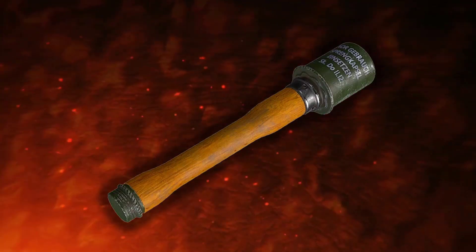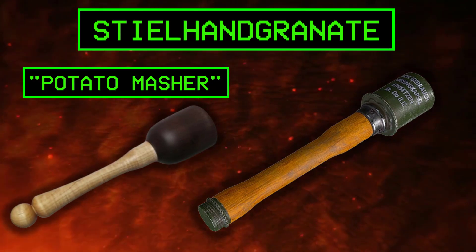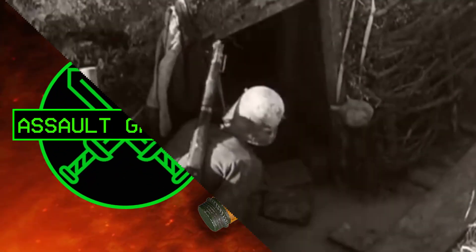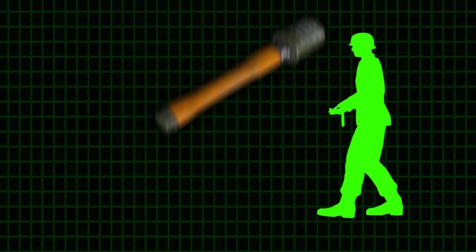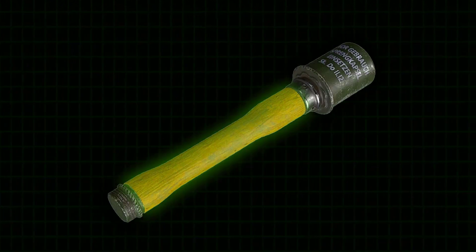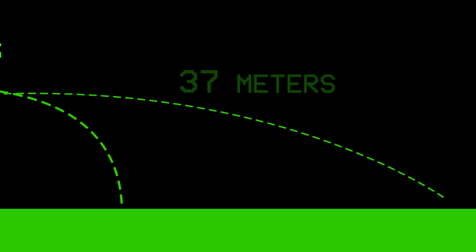The German grenades, called Stielhandgranate, or the 'potato masher' by the Allied forces, were primarily assault grenades designed for use against soldiers inside bunkers. They did not rely on shrapnel but instead utilized the force of the shock wave from the explosion itself to kill and injure enemy soldiers. The long wooden handle acted as a lever, significantly increasing throwing range and accuracy. While a Mills Bomb could be thrown approximately 14 meters, the Stielhandgranate could reach a distance of 37 meters.